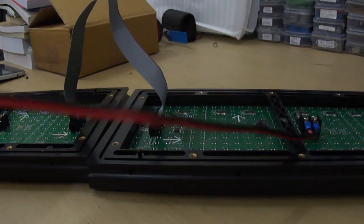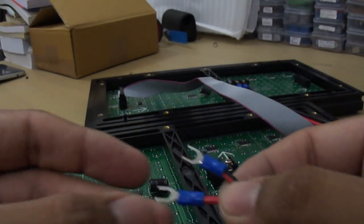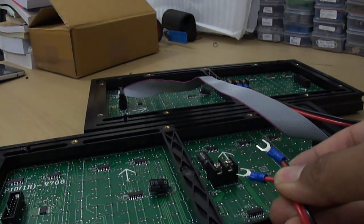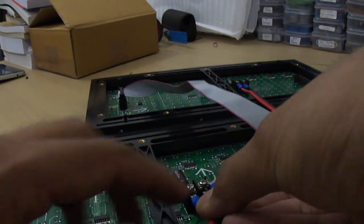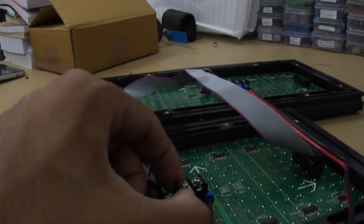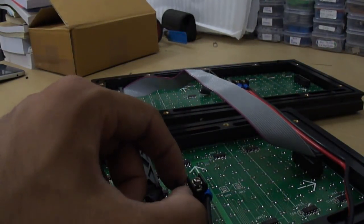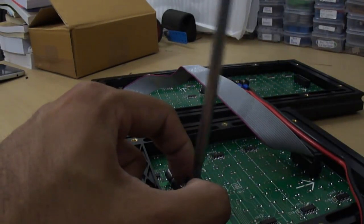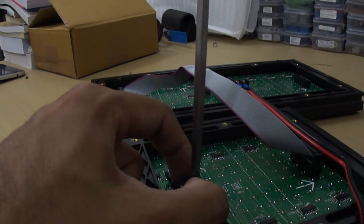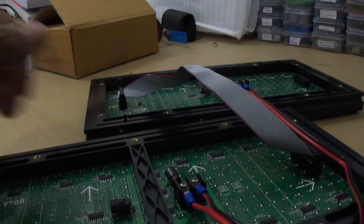To supply power to both panels, use the same cable to connect power to the second panel as well — again, the red one goes to VCC and the black one goes to ground. Please make sure you don't connect them wrongly, otherwise the panels may get damaged. Be careful while connecting the power connectors.